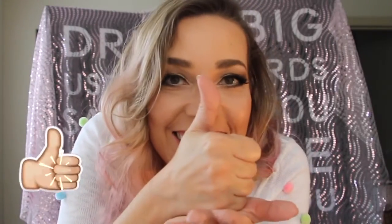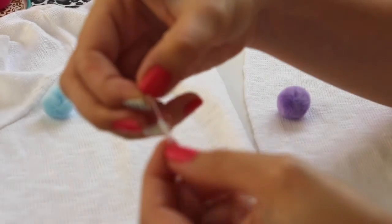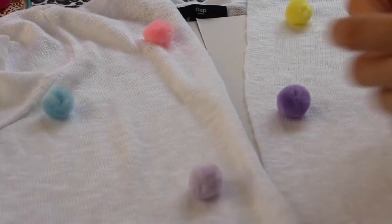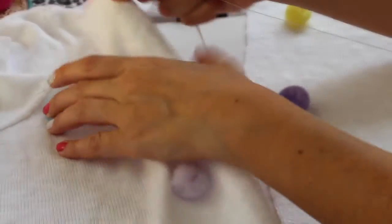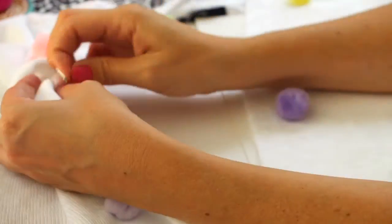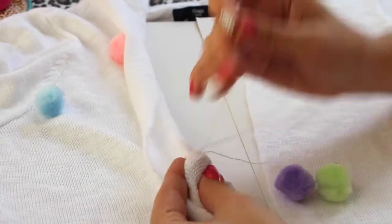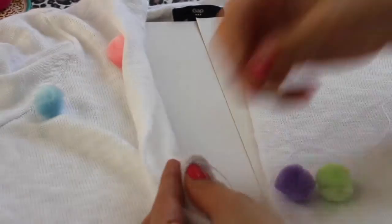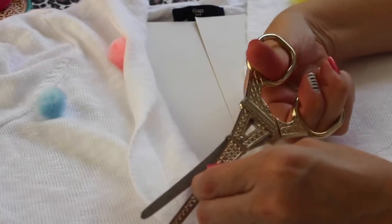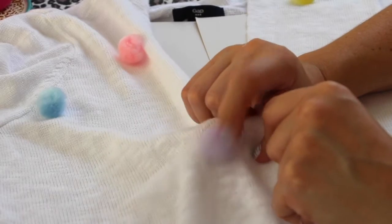Que fofura! Tá curtindo desse vídeo? Deixa seu joinha. Agora eu vou dar um nozinho de novo na ponta da minha linha e agulha e vou fazer o mesmo processo com todos os pompons — umas três, quatro vezes, ou o quanto você achar que está fixa na sua blusa.